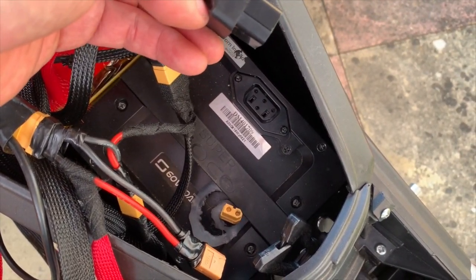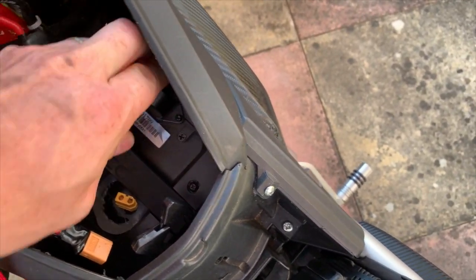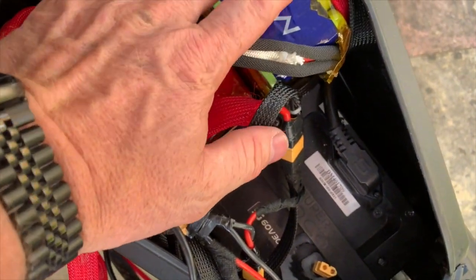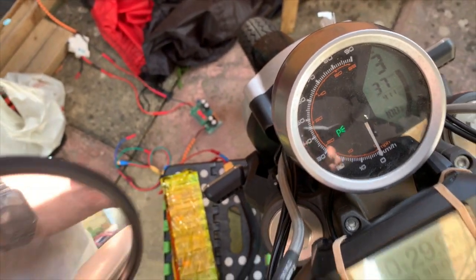This is just BMS signal wires. If I plug that in — remembering the battery main power isn't working, it's just running off these batteries — I get 100% and 37 miles.